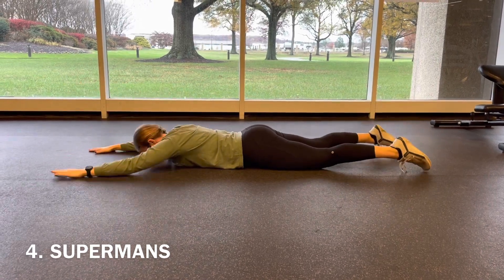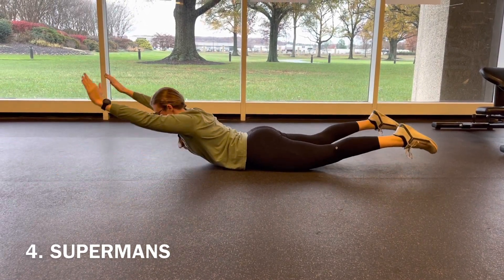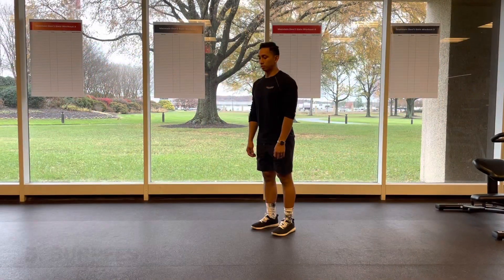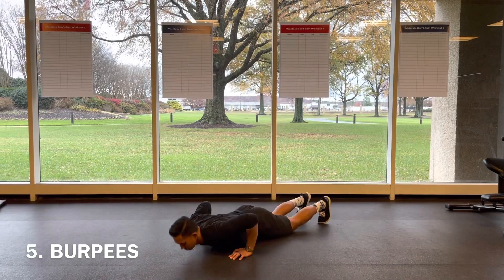Finally we have four supermans, bringing it all the way up off the floor, engaging the glutes and the low back as we engage that core to bring the body up.